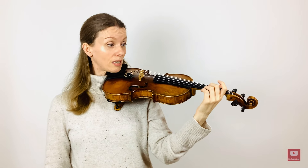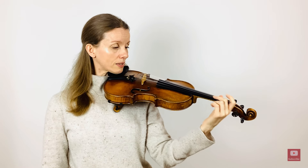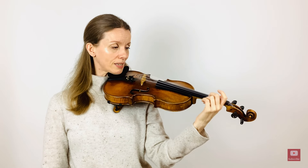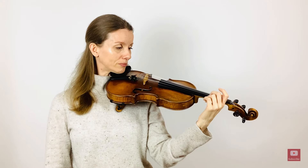Again, we need to do all of the fingers here. The fingers should be nice and relaxed, and the thumb should be steady in its place without any additional pressure. Do all of the fingers on your own.